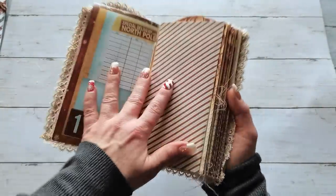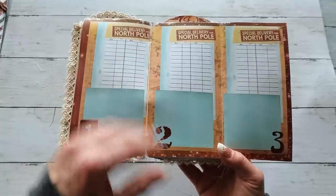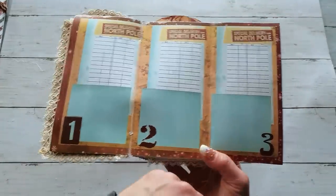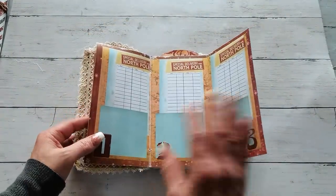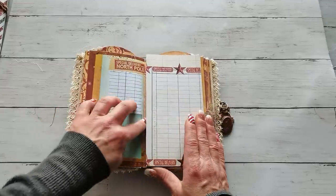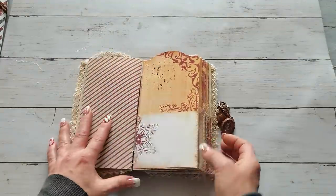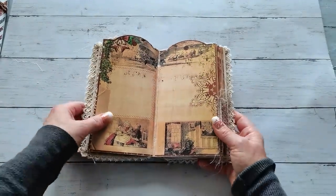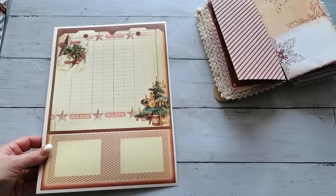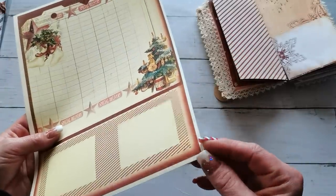If you bought this design, you got nine sheets with a daily journaling space. There is always a number of days, and it's one sheet with three days on the sheet. I've got nine of them here. Between that I do have pocket pages from the same collection, and it is designed so that you can print it out — you can also print on the back side.